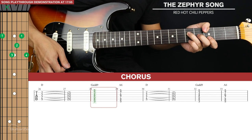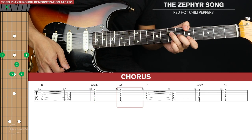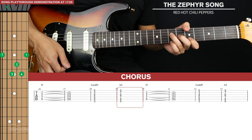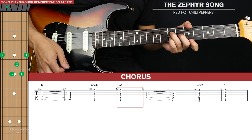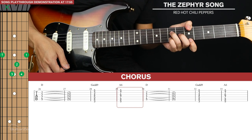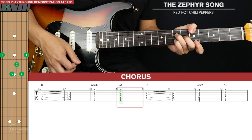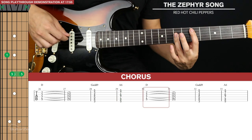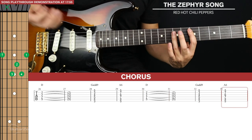Then we're going to go to an A6 — shift everything up two frets and swap the position of your pinky and ring finger; they just change strings. For the G add 9 they were in one position, now your pinky comes up to the second string and your index comes up to the first string. That's our A6. The D is held out for two bars, the G for one bar, and the A for one bar.